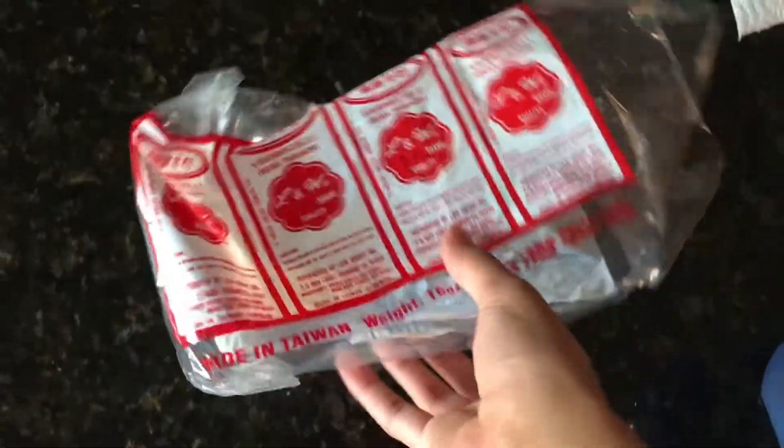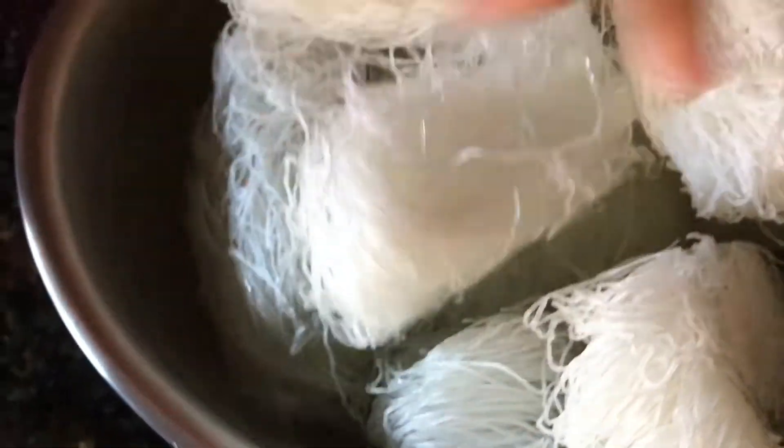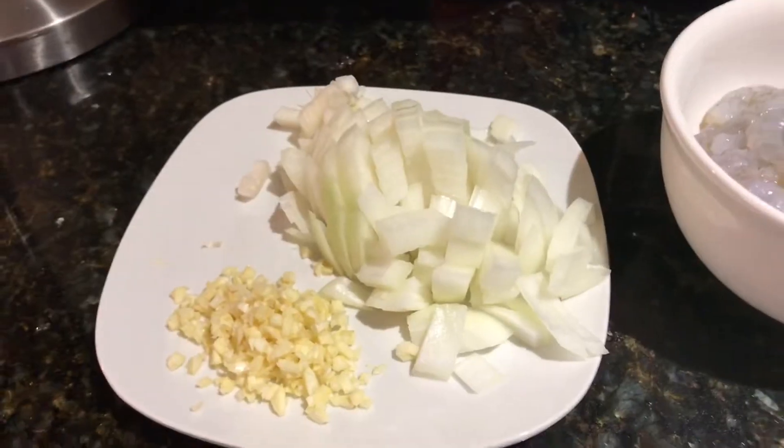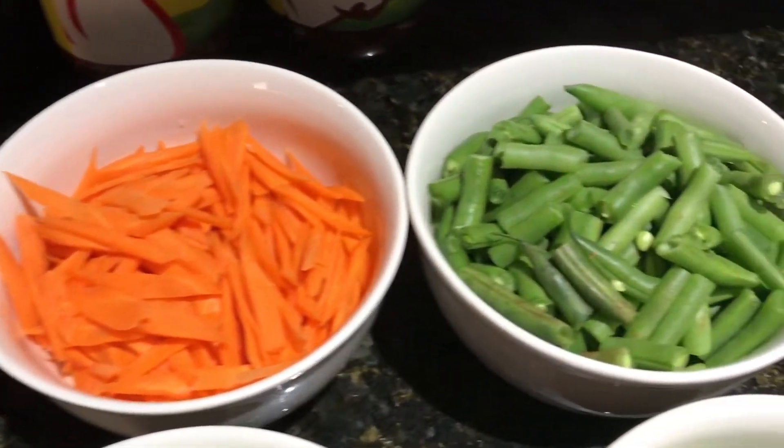Going straight into this video, we are going to be using two packets of these noodles shown right here and soaking them in water for 15 to 30 minutes. Here we have some chopped garlic, onions, carrots, celery, green beans, and green bell peppers.